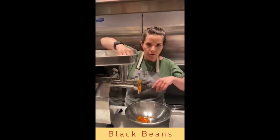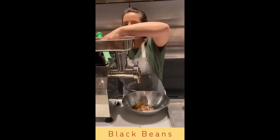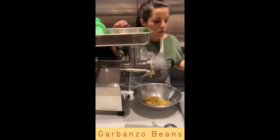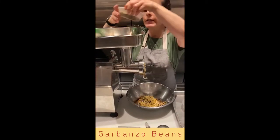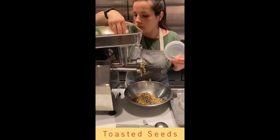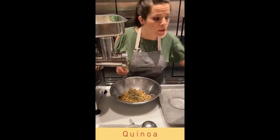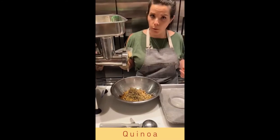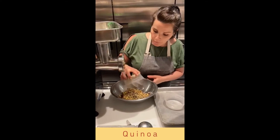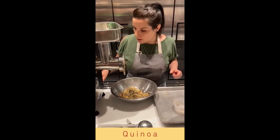Don't worry if there's a little bit of veg left in. So black beans go in, then garbanzos, followed by the toasted seeds. There's no need to put the quinoa through the grinder or food processor — they're small enough and it doesn't make a difference. So you can add the quinoa directly to your beans.